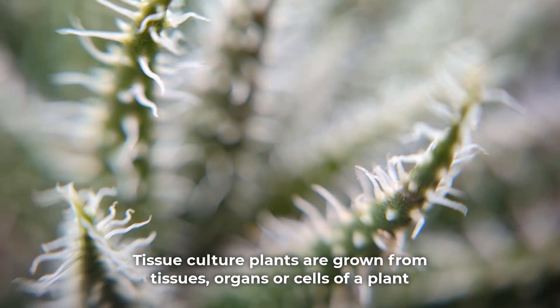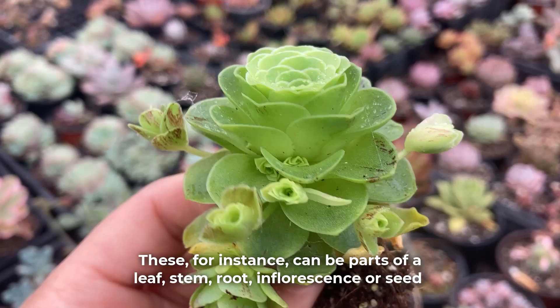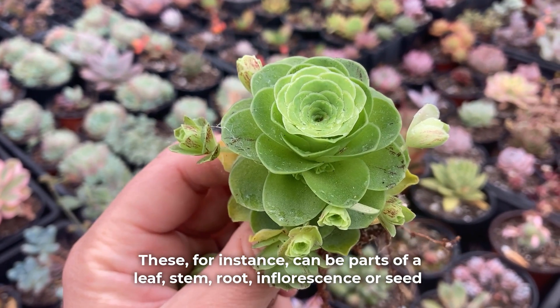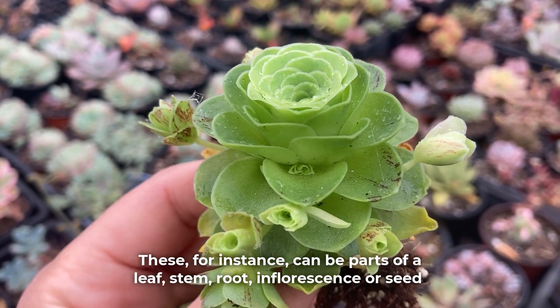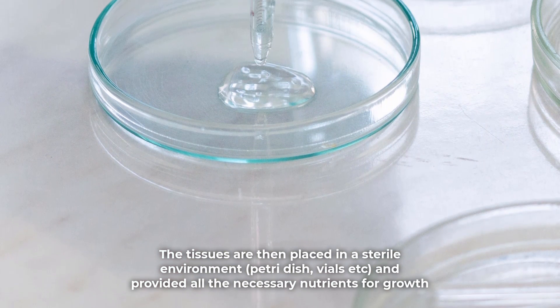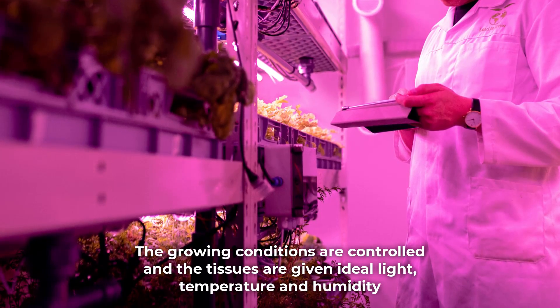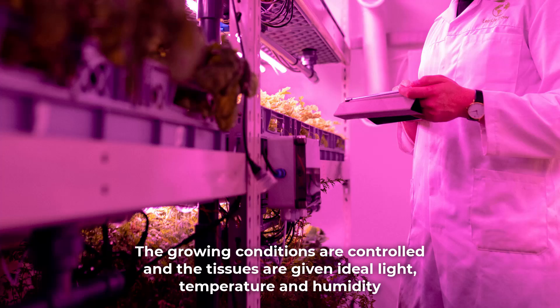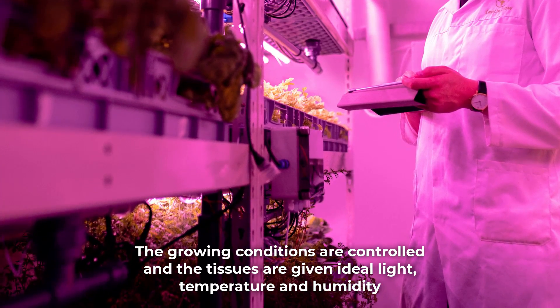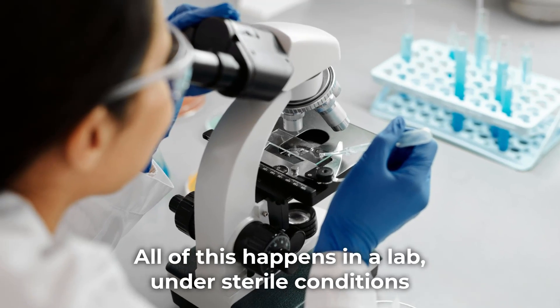Tissue culture plants are grown from tissues, organs or cells of a plant. These can be parts of a leaf, stem, root, inflorescence or seed. The tissues are then placed in a sterile environment and provided all the necessary nutrients for growth. The growing conditions are controlled and the tissues are given ideal light, temperature and humidity — all in a lab under sterile conditions.